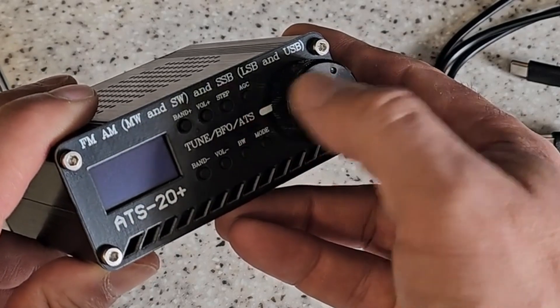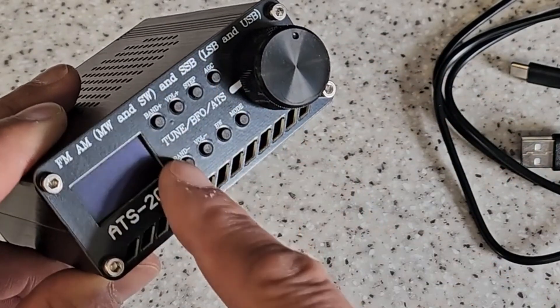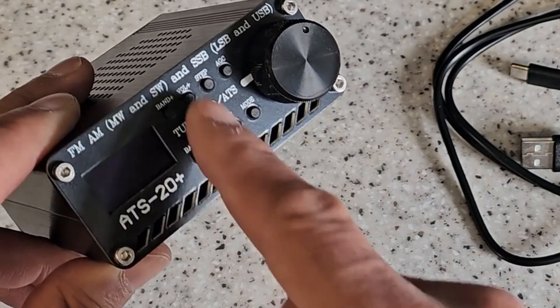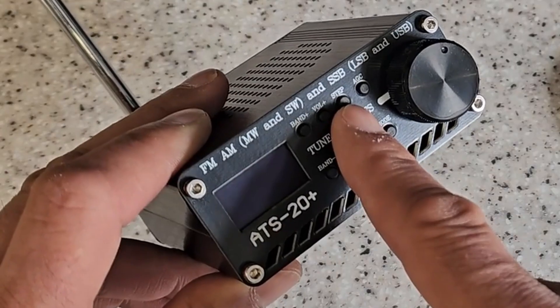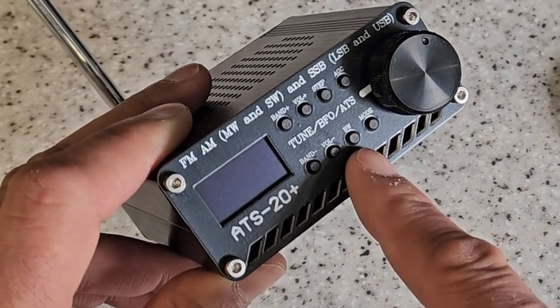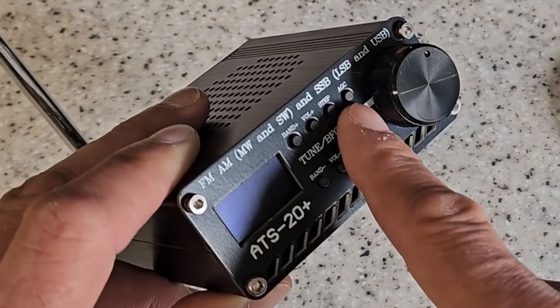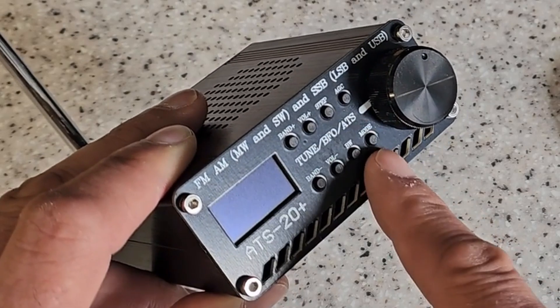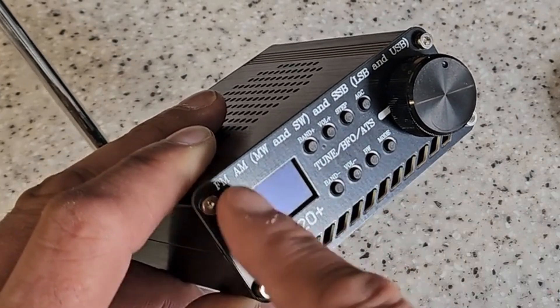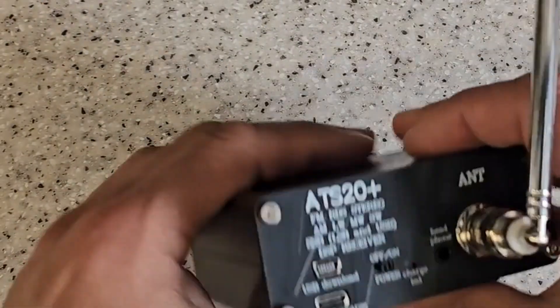Lower sideband and upper sideband. All of the controls are really quick and easy to access on the front of it. We've got band up and down, volume up and down, step change so you can adjust the frequency steps, bandwidth change, automatic gain control on this button here, and also the mode control so you can change between lower sideband, upper sideband, and various other modes.